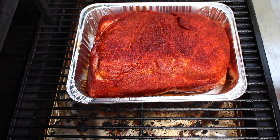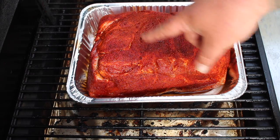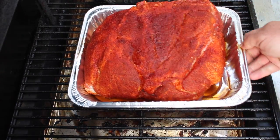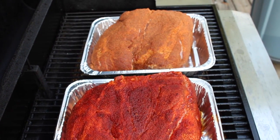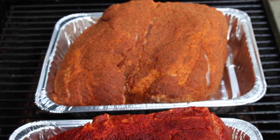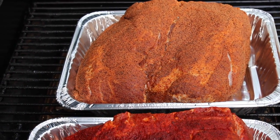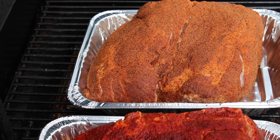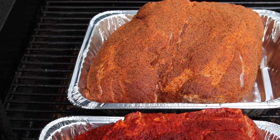All right guys, now that everything's set for a little while, I'm out here about to crank the pellet smoker up. This right here is your Everglades - you can see the red, man, how good the color is on this one. Really, really like it. And this is your Byron's - you can tell it's more spice than anything, it's not really causing it to sweat too much like the Everglades did, but it's still going to turn out to be a good product. Now I'm going to get everything going and we'll check back on it in a little bit.